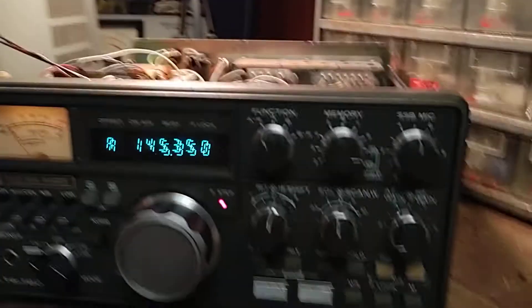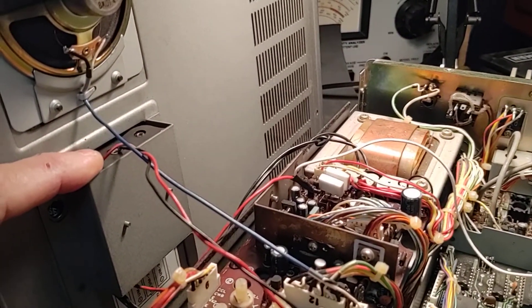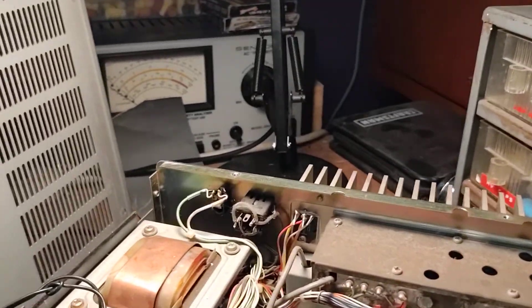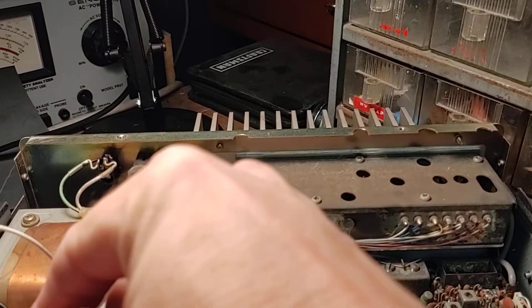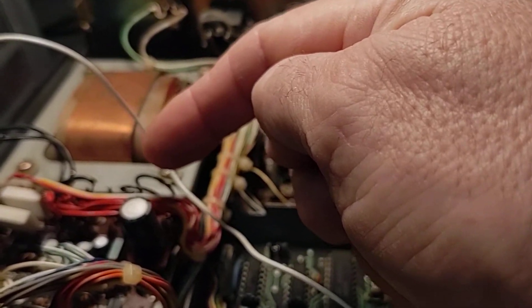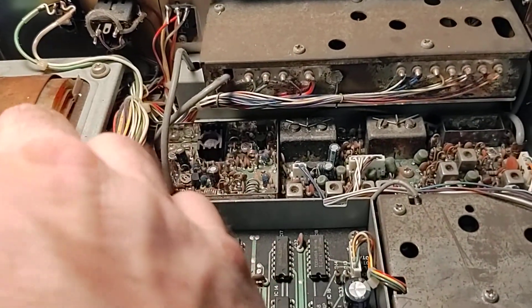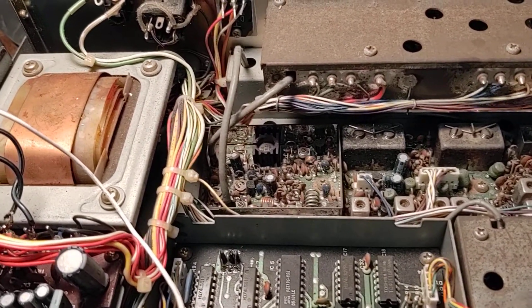The memory battery in this is, interestingly enough, a pack of three AA batteries, and it plugs right into the board. I've got the PI-X board wired to 12 volts, which I'm pulling off the transformer. If you look at the service manual it gives you the proper taps to do it. Pulling these wires back — that produces the 12 volts.